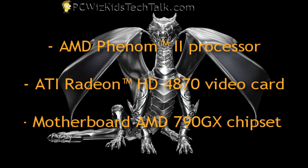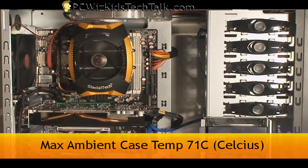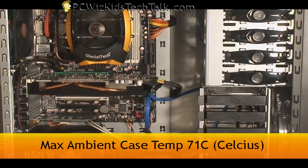I'm going to have a Dragon test system here — a Phenom II with an ATI Radeon HD 4870 and a motherboard with the 790GX chipset. Here are all the specs of the system; you can pause the screen and look it over. This is the Dragon test system I'm using, and yes, I'm using Windows 7 on it — I will be making videos about that.